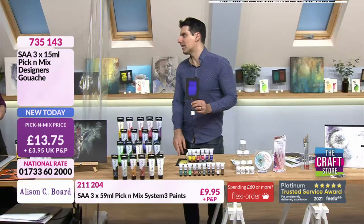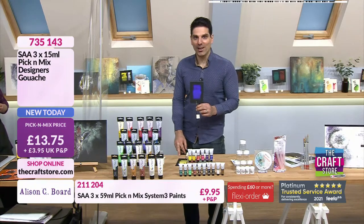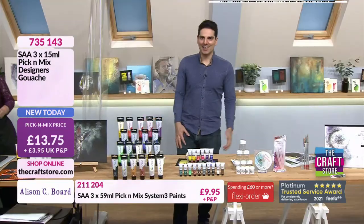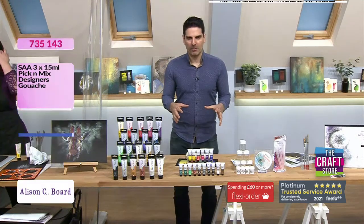Our floor manager Molly has had an epiphany — she just realised that opacity comes from the word opaque! I love the fact that we're all learning here at the craft store. £13.75 is your price, item number 735143. We do have a fantastic bundle as well — a book, DVD, and line art for £19.95, all by Alison.